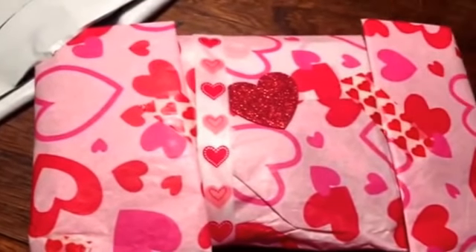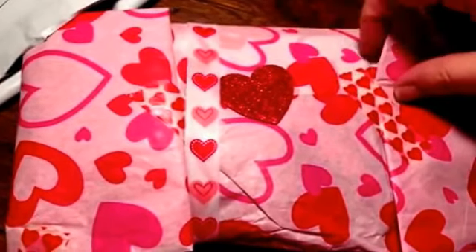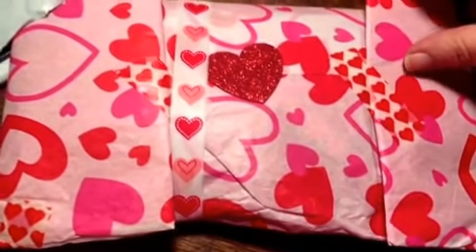So I opened it — well, I cut the envelope, kind of thing. I think this is her very first pocket letter that she's ever done. I'm not 100% sure, but I think this is her very first one.